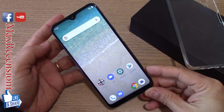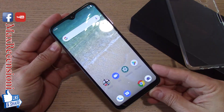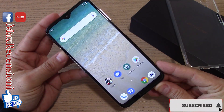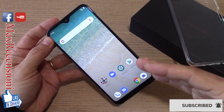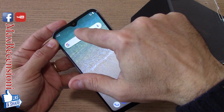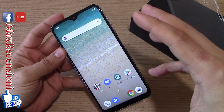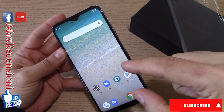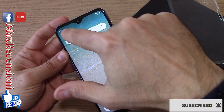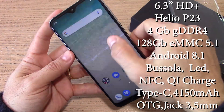Un saluto a tutti amici e ben ritrovati nel mio canale. Quest'oggi vi parlo dell'UmiDigi One Max, il dispositivo della famiglia UmiDigi One che con questo modello riesce ad incrementare ancora di più il rapporto schermo e corpo, con l'adozione di questo notch a goccia. Questo tipo di formato va per la maggiore in questo ultimo periodo per sopperire alle limitazioni del notch più evidente per quanto riguarda le notifiche.